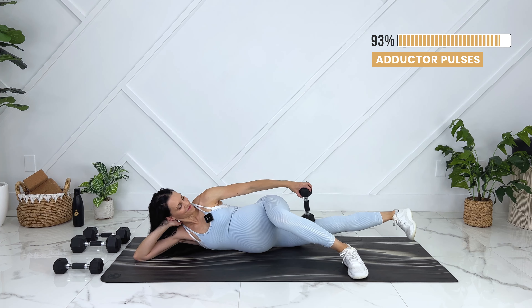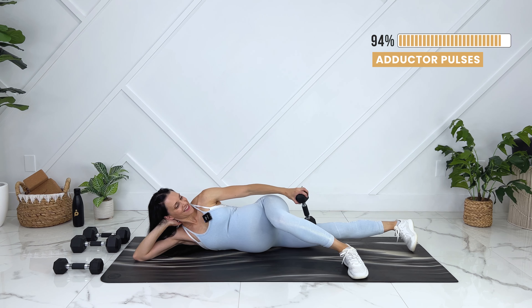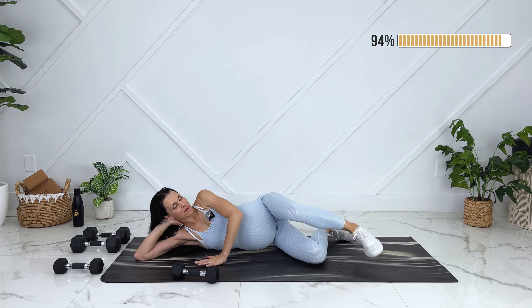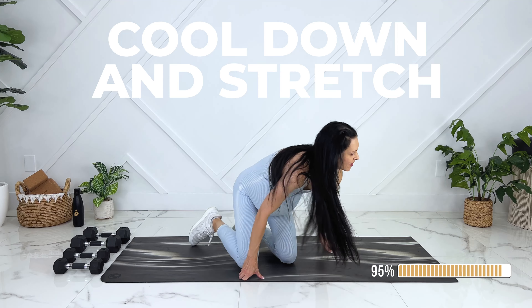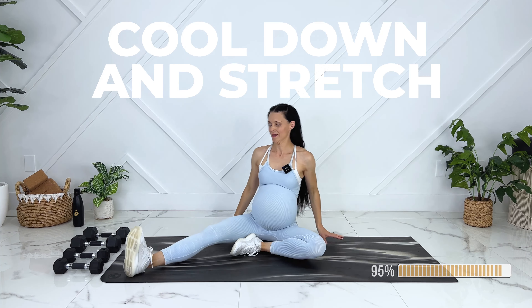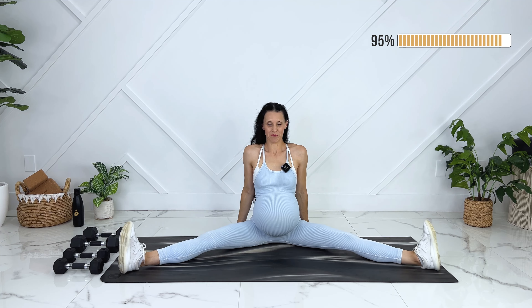Lining up your shoulder, elbow, hips, and knees. We'll dip down, press. Good. Two more.